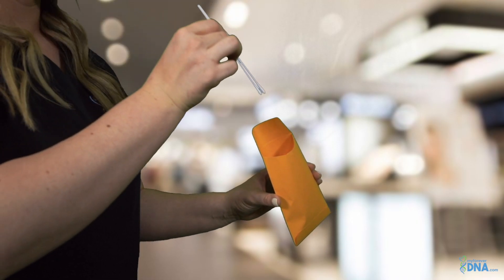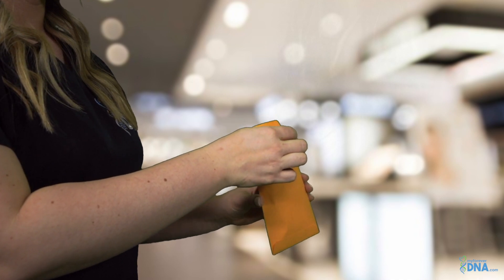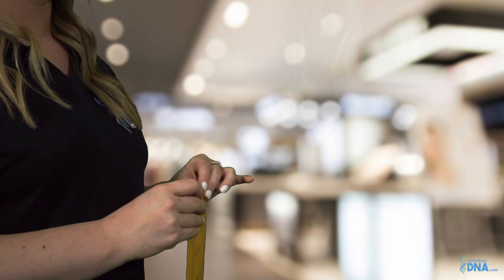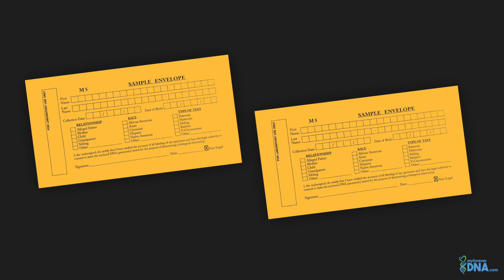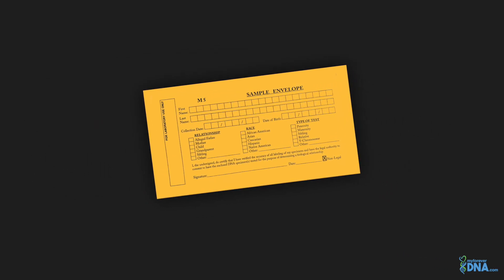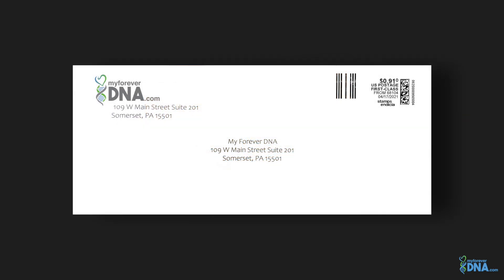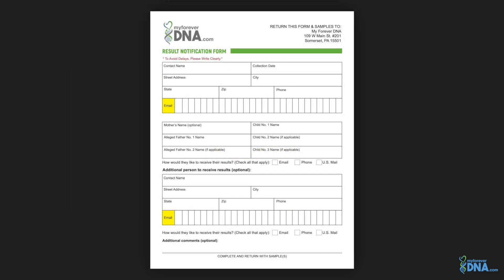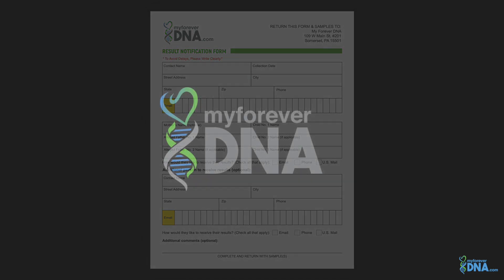Use one swab for the left cheek and the other swab for the right cheek. Once both cheek swabs have been collected, place directly into the sample envelope and seal with tape. Repeat this process for each participant. Lay sample envelopes flat on a clean dry surface and let the samples dry. When you have collected all DNA samples, put them inside the postage-paid return envelope along with the result notification form and return to MyForeverDNA.